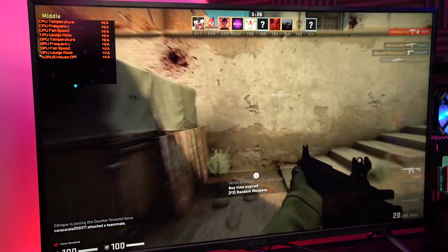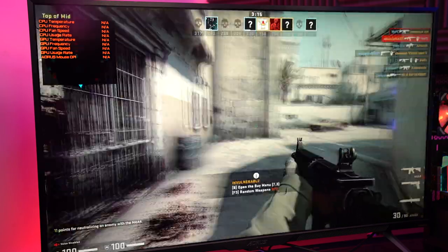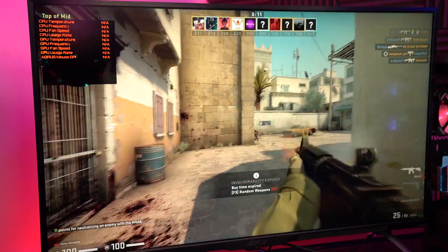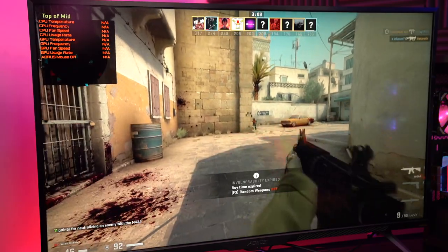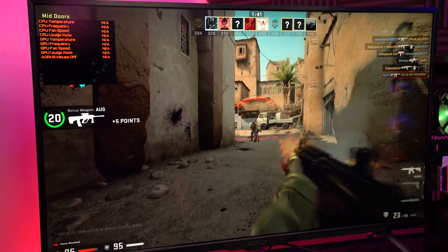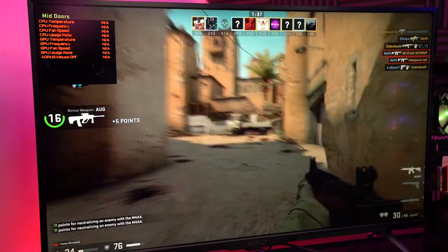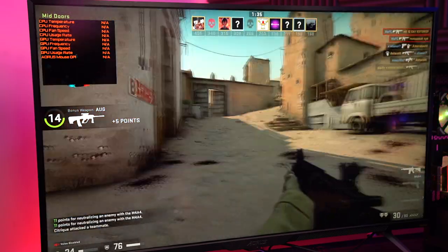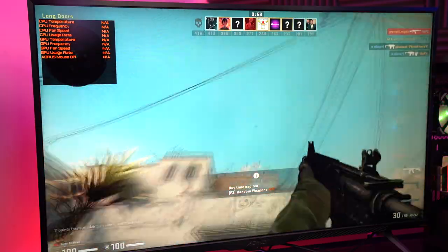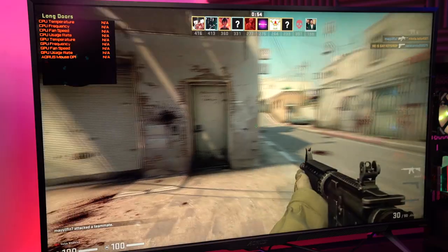I loaded up CS:GO to test this monitor and I thought it would be way too big for a competitive game like this, but I actually really enjoyed it. You can customize the settings to suit the game very nicely, although you can see a bit of ghosting. While 43.4 inches isn't exactly optimized for competitive FPS, the screen performed to a high standard, offering good response and motion tracking.